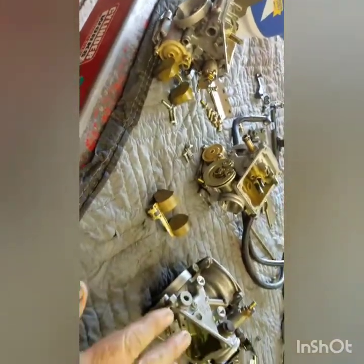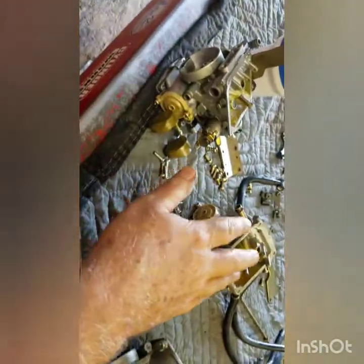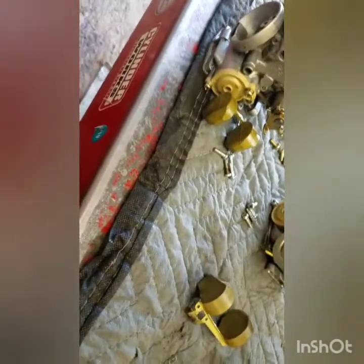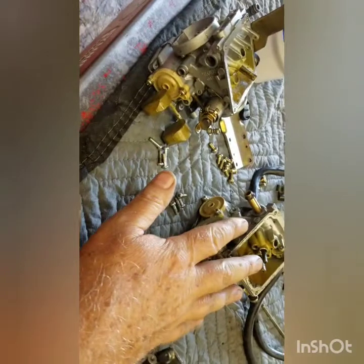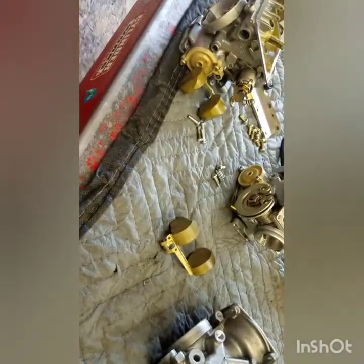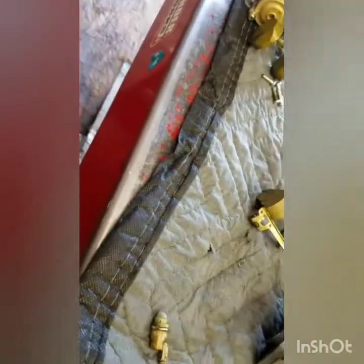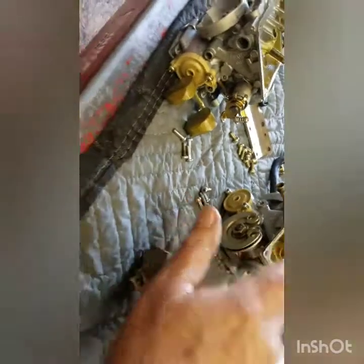If you're unsure about where everything goes, I just put it all in a pile because I know where it all goes. But if you're unsure, leave one of them totally together, get your others done, and if you run into a question about where a thin or thick washer goes, look at the one you haven't taken apart yet.